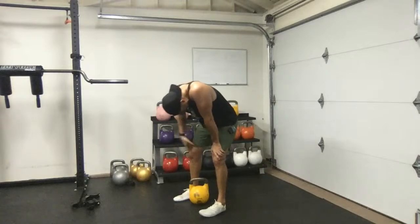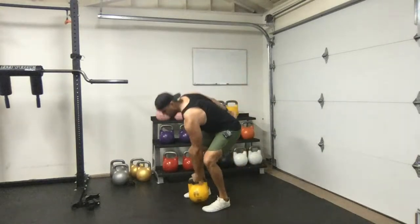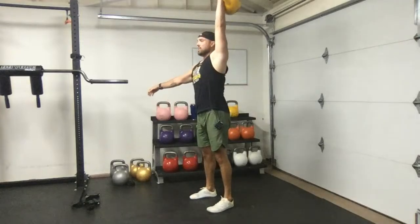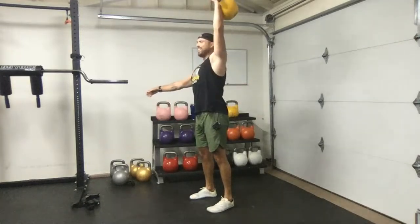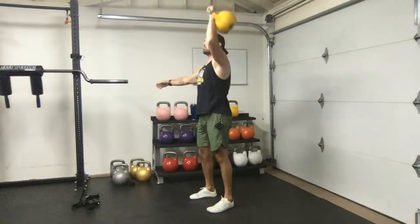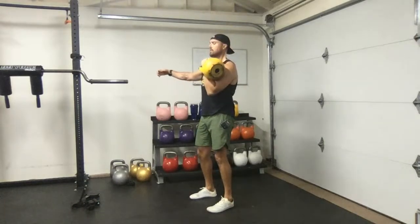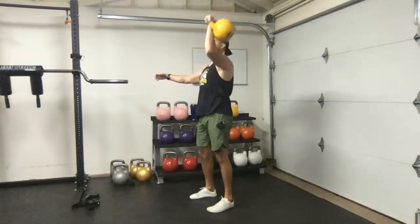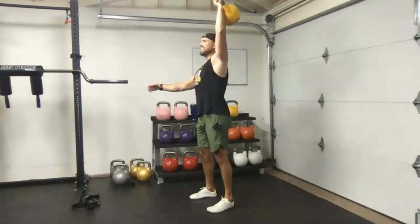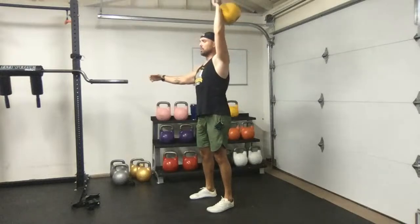Even though this is a conditioning workout, you can absolutely turn this into a strength workout — full body strength. You just manipulate the sets, the time, and the rest periods to make it work for you.